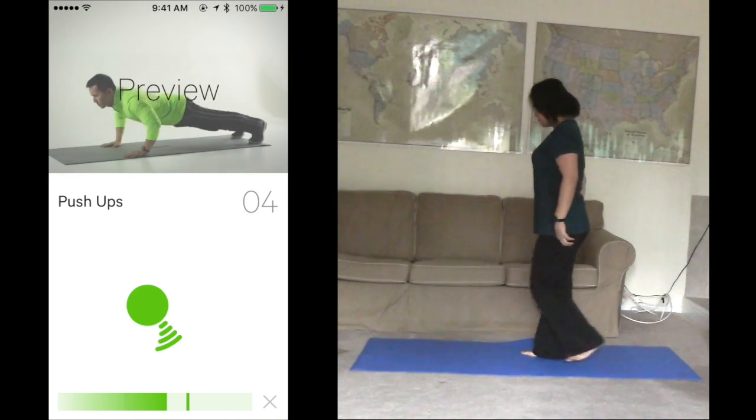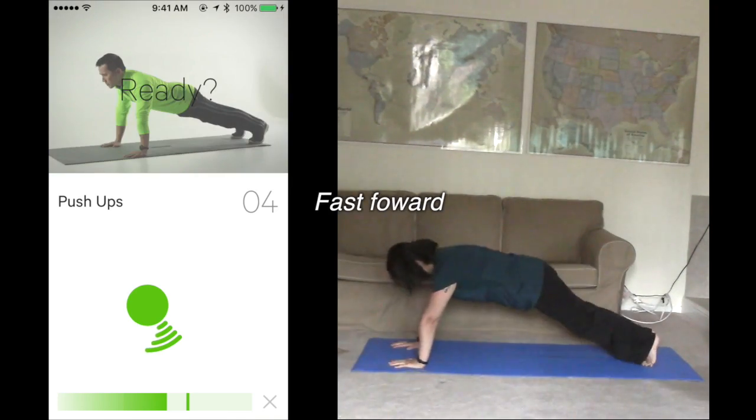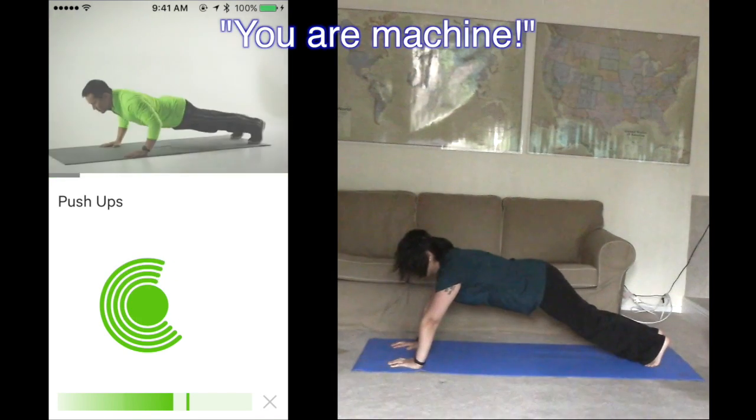Next up is push-ups. Finish 4 in 15 seconds. Ready? Start. 3, 4. You're a machine. Awesome.